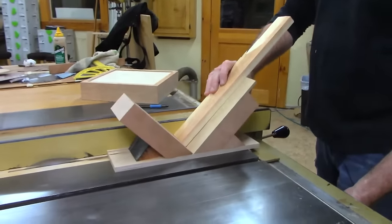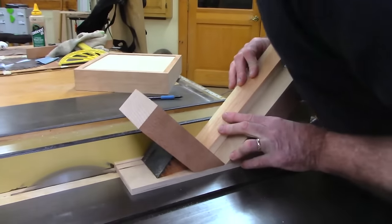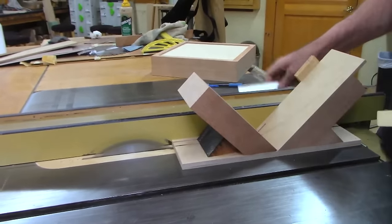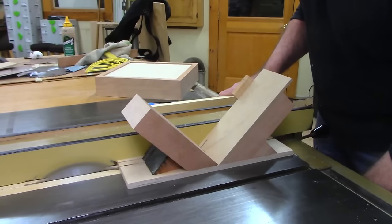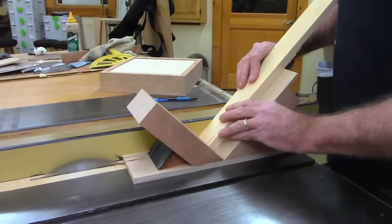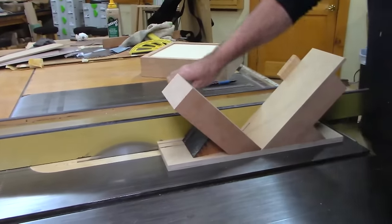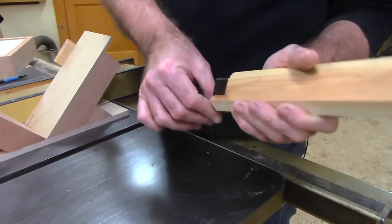Here we go with the test cut — oh, that's too deep. Let me adjust the blade height.